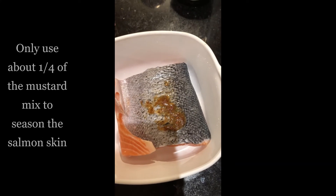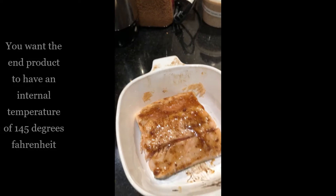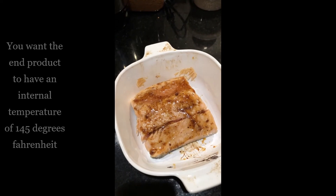Put it in the oven and watch it. After about seven minutes, flip it, smother the rest of that sauce on top, add a little more salt, and place that bad boy in again.